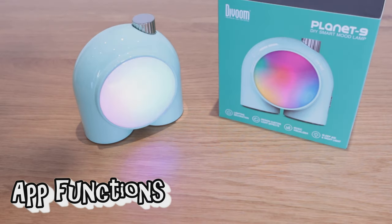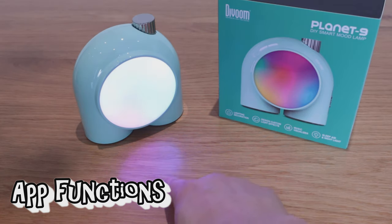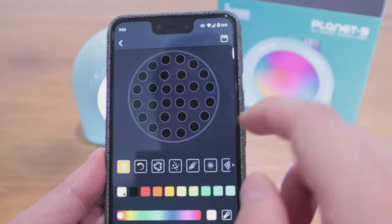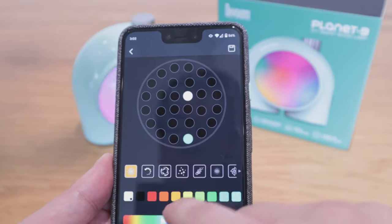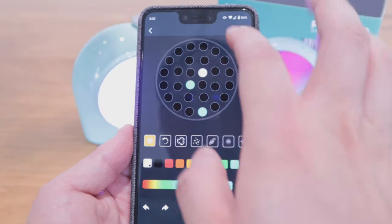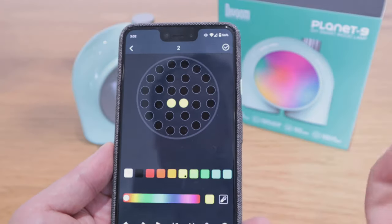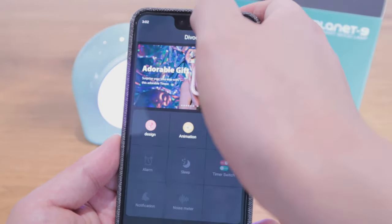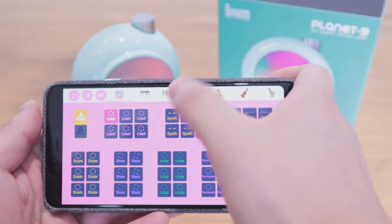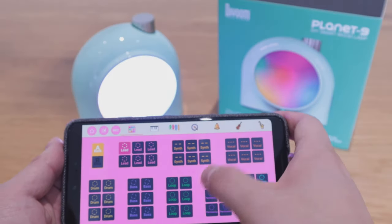I want to apologize — the lighting effects may not come through fully on camera compared to real life, but I hope the reflection helps you understand what's going on. On the app you can actually customize the design — put colors and define patterns of blue, red, green, or whatever colors you want, and then put it into the animation stage. You can also use the mixer to create a mixture and you can see it being applied live.